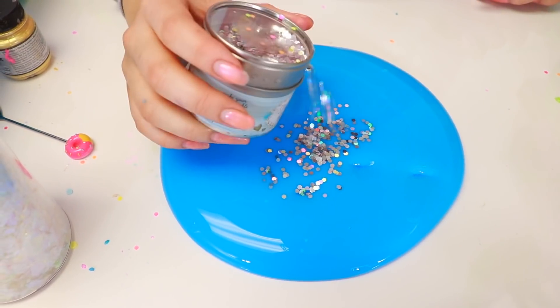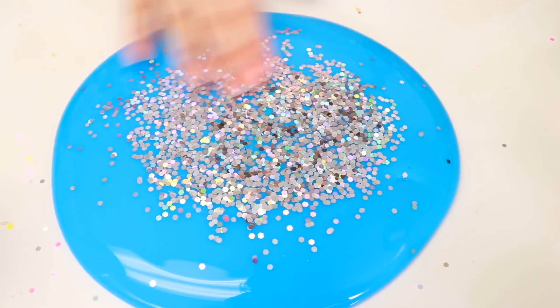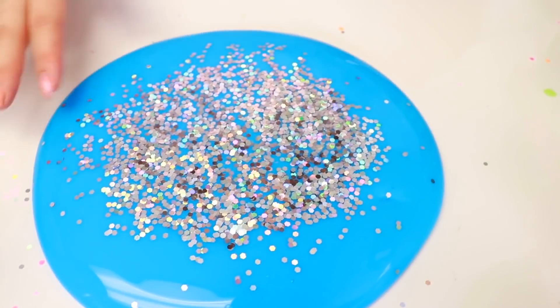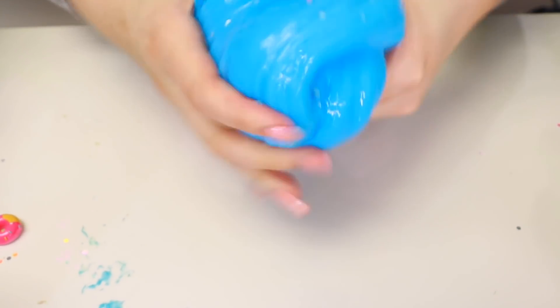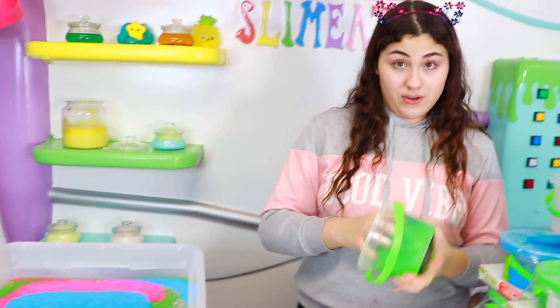Next what we're going to do is this glitter right here — this is holographic jumbo glitter I think. I love this jumbo glitter, it's so freaking pretty. I can't really see the holographicness in it but it does look really cool and I'm liking it. Let's put it in here. Look at these two really quick guys — these look so amazing with the gold pigment. We have to make some more of those. We're going to put some regular ones really quick because we haven't put any regular ones.